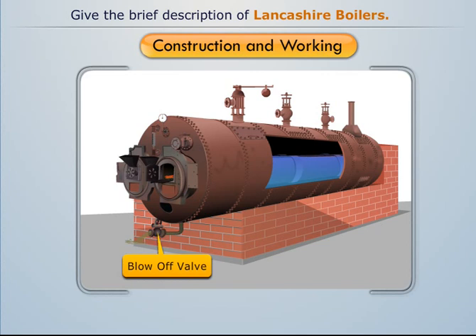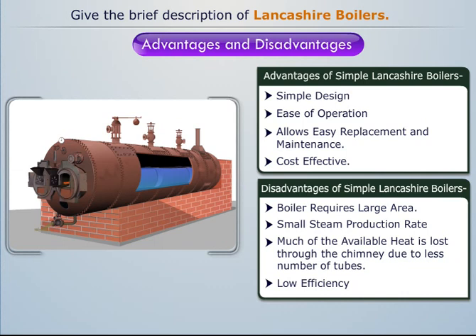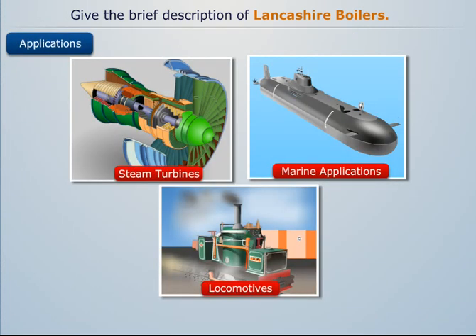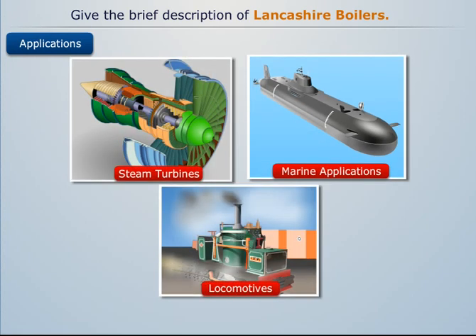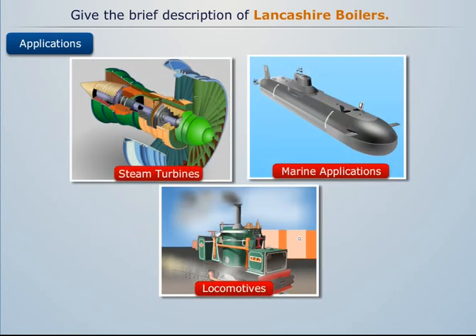This completes the construction and working of the Lancashire boiler. Among its major advantages and disadvantages, Lancashire boilers are commonly used to drive steam turbines, marines, and locomotives. They are also employed in sugar mills and textile mills.